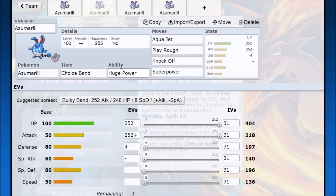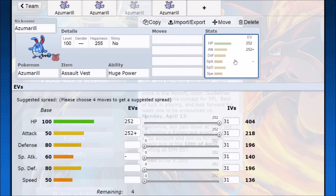Huge Power and Choice Band on Aqua Jet — you can find some two or three hit KOs on this and it's all going to be priority. You're going to at least be able to knock out an opponent. Knock Off and Superpower — it's just huge coverage at this point. You can pretty much hit many things super effectively or get strong neutral hits. Choice Band Play Rough can turn into neutral KOs as well. Max out the hit points, max out the attack, go with that extra point in Defense because it's just going to make you slightly more durable.